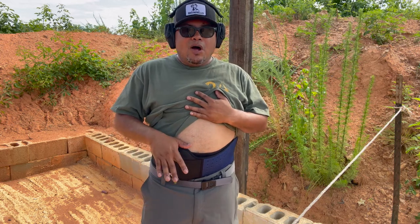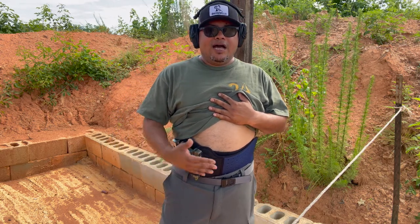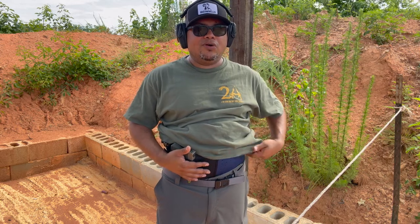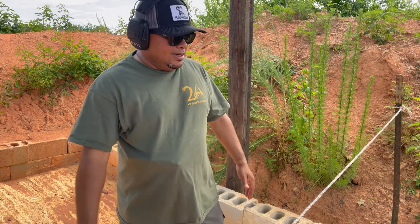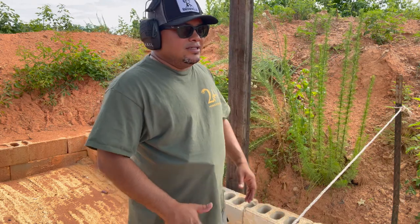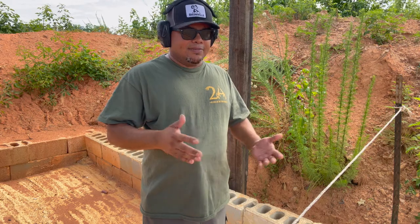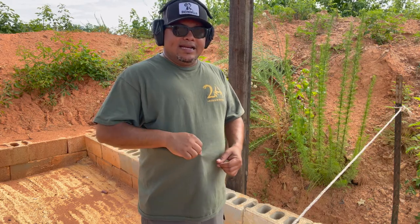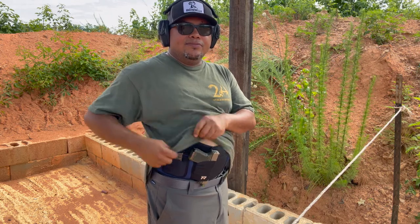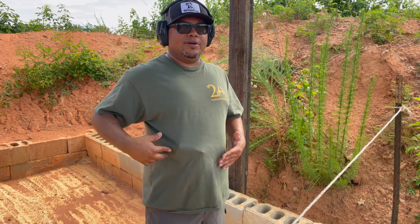The belly band is stretchy with Velcro — easy to take on and off — and it's breathable. It runs about $40. Putting the firearm back in is going to be a little slower and more difficult than a standard Kydex holster because it's an elastic band. You can see the spare mag pouch right there. It does print a little bit because of my gut pushing it out, showing the top of the frame and grip. If you wear a hoodie or a baggier shirt, it'll be better.